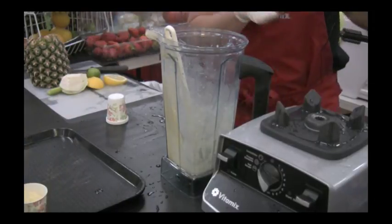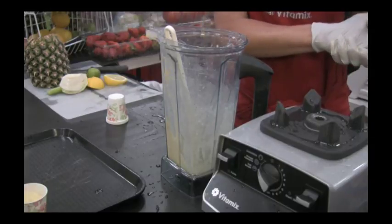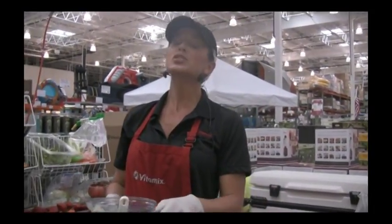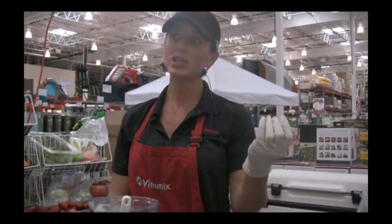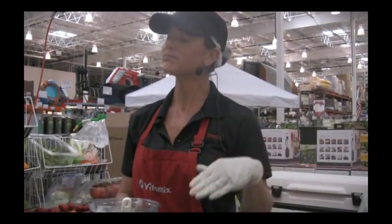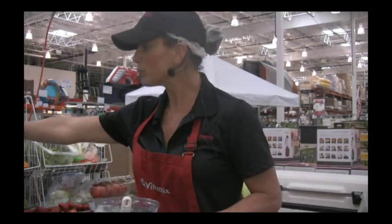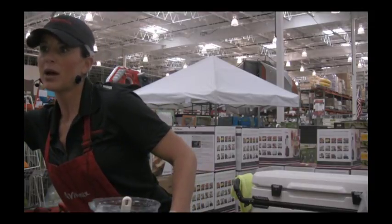The Vitamix is $499 here at Costco — $649 outside of Costco. With the package price, you get a seven-year full warranty — it covers you entirely. At any point in time if they need to work on your machine, they will pay the shipping both ways. They repair it in Cleveland, Ohio, where it's made — American-made. You also get the cookbook, the 64-ounce carafe, the lid, and the tamper. The tamper is designed so that as long as the black lid is on, it stops short of hitting the blade — allowing you to go corner to corner and push everything down into that vortex. We hold the patent on that design — you will not find this with any other machine.